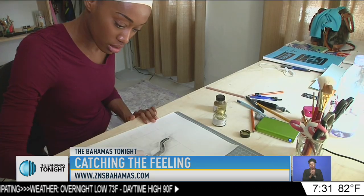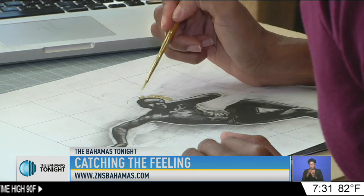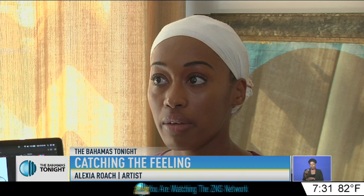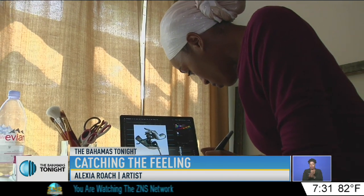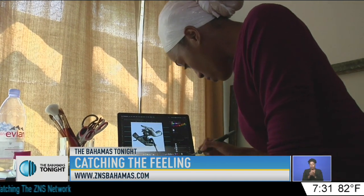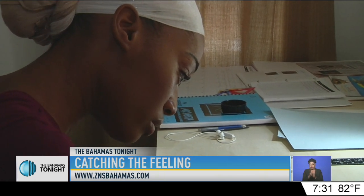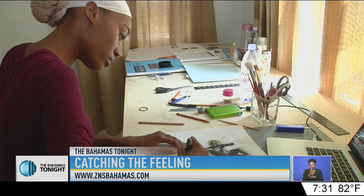I think the aspect that I enjoy most is the opportunity to experiment with different concepts as well as different materials. I'm very explorative and I love to experiment with materials that I haven't worked with before, and finding new ways to use them to sort of express the concepts that I have.